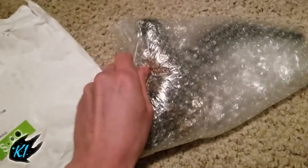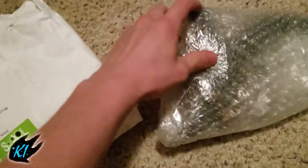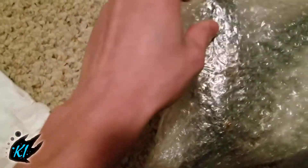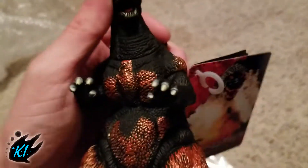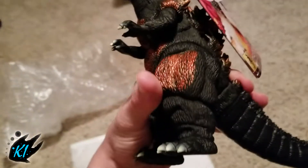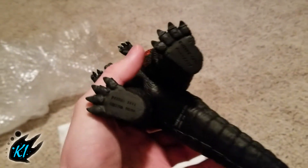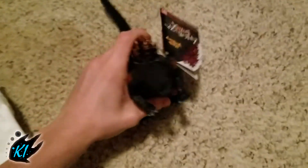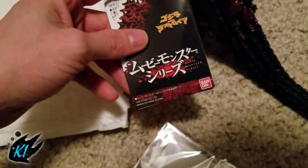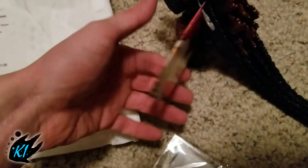You can already kind of see what it is. I was actually expecting something different, so I was quite shocked. And this is what it is — the Bandai Japan Burning Godzilla. This is the new version, not the old one. I think it's 2016 — nope, 2017. So he's really new.